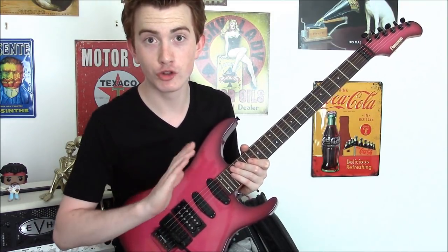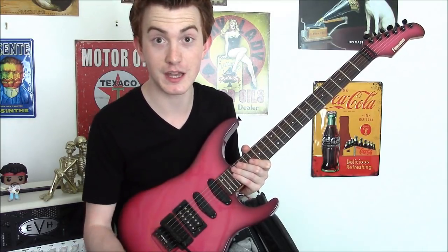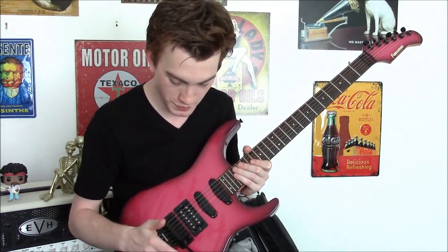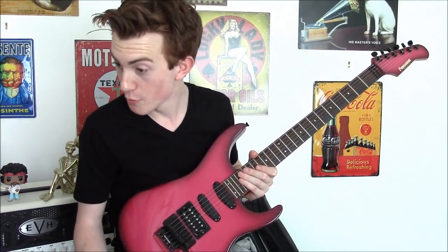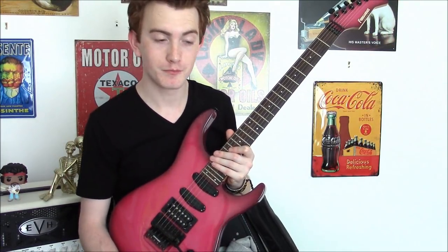You won't be hearing too much playing of this guitar because it doesn't stay in tune at all. These are really, really old strings and it's an old guitar — what can I say? Let's go. Thank you very much.